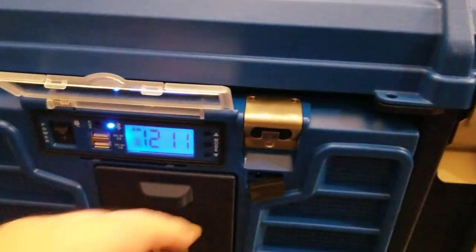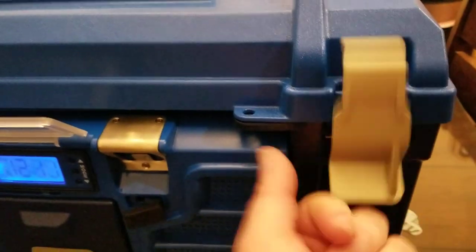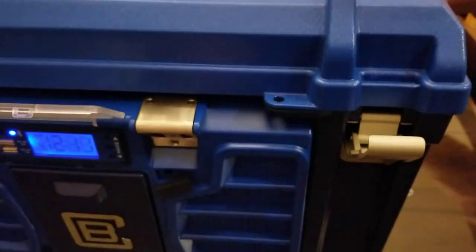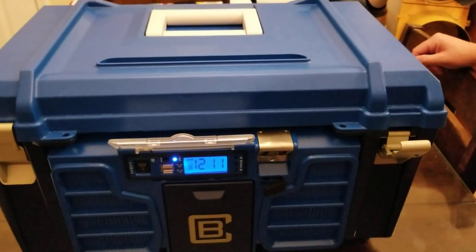On the front you've got a stainless steel bottle opener. You've also got these nice heavy-duty latches, and right here there's a little hole for the latch so you can put a padlock on it — in case you've got some beer or something you don't want your kids getting into, you could just lock it up.